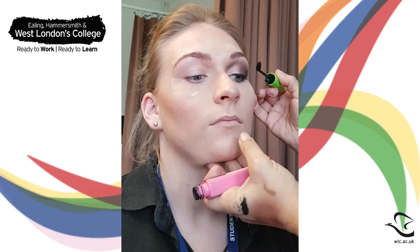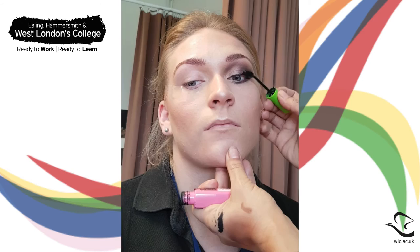Apply mascara to top and bottom lashes. Apply a brow bone highlight — here we've used the same one that we used to highlight the inner corner of the eye. And you're done.